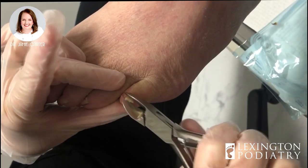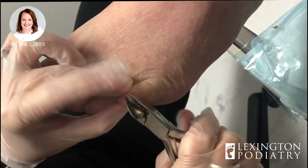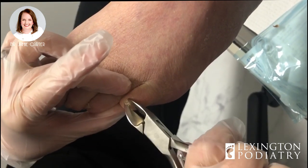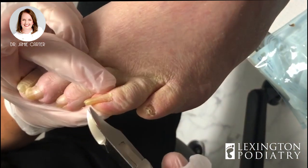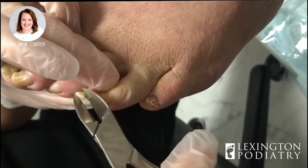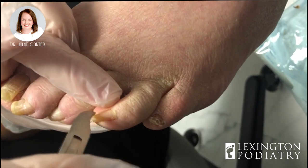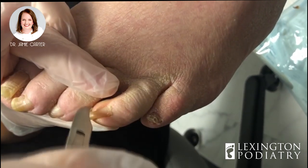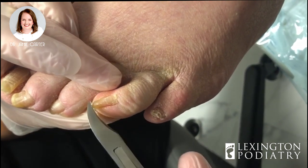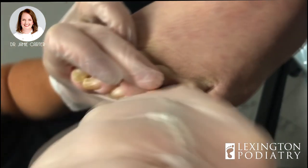We're going to work on trimming these back for him. With a lot of diabetics, it makes it very difficult to trim because the nails get really thick, so normal nail nippers sometimes won't fit around them. They also curve in and become what we call a pincher nail, and it can pinch the skin right in the middle or underneath the toenail. That's actually what he did — he got a hold of that skin because he couldn't see it.